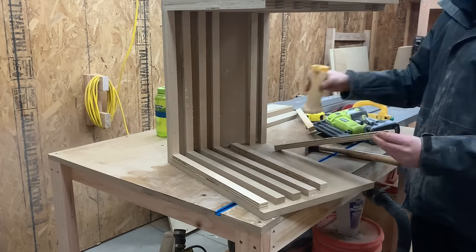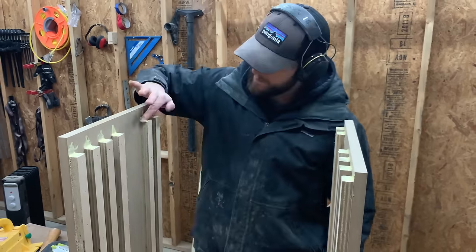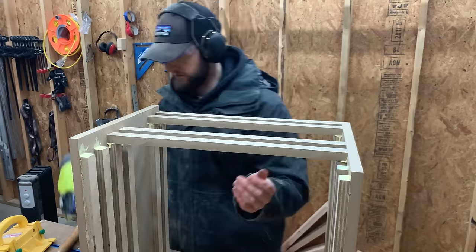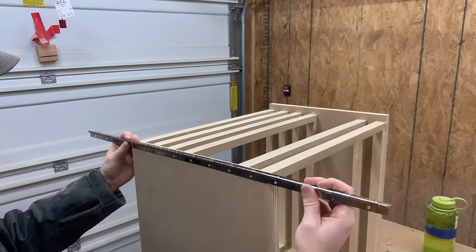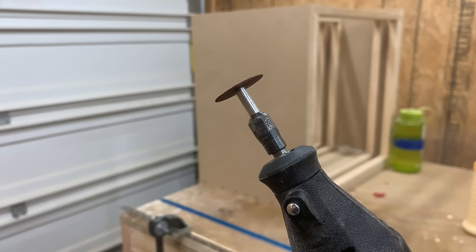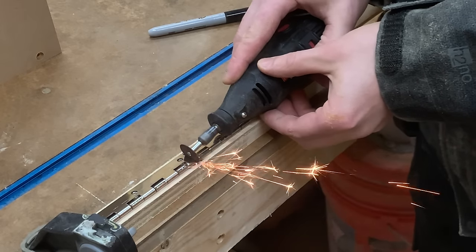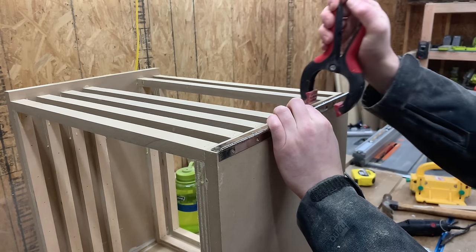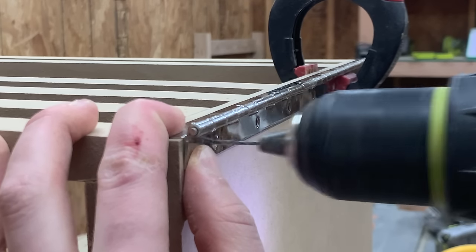The last side of the box that we need to apply the strips to is a little different — instead of applying these strips directly to the panel, we're going to be making a door, so we want these strips to be supported on their own. To make that door we needed to add a long piano hinge, but the one we picked up from our home store was a little too long, so we cut it down to size using our Dremel and cutoff disc. With the hinge cut to size, we clamped it on the box and pre-drilled holes before installing it with the included screws.